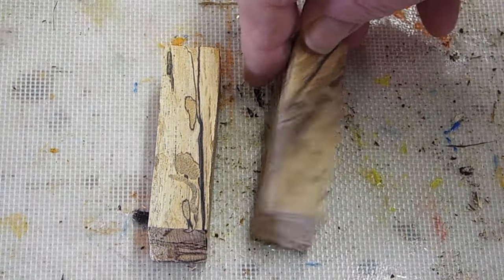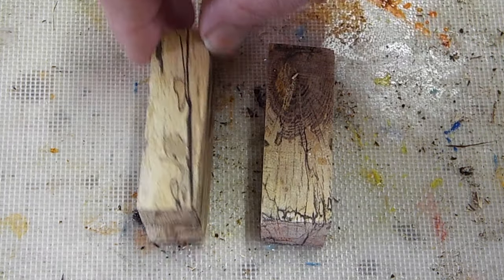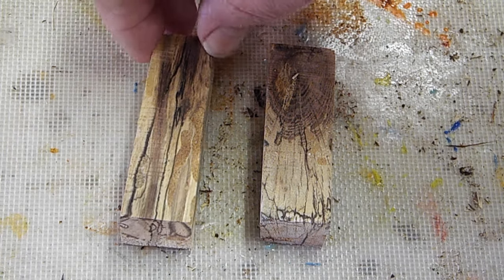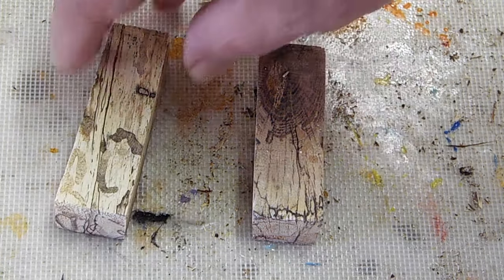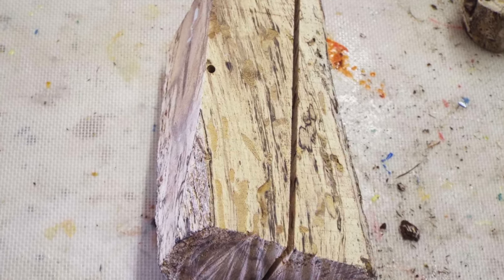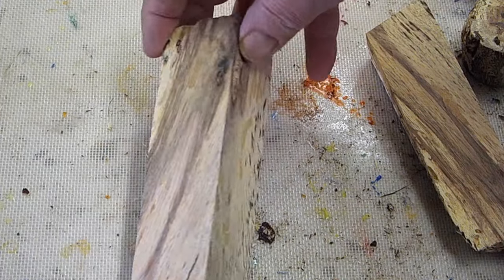This is the biased one — see how the grain goes? This is the straight cut one off the edge. See the difference? This is going to be a duck call blank; it's kind of a little bit of a bias.